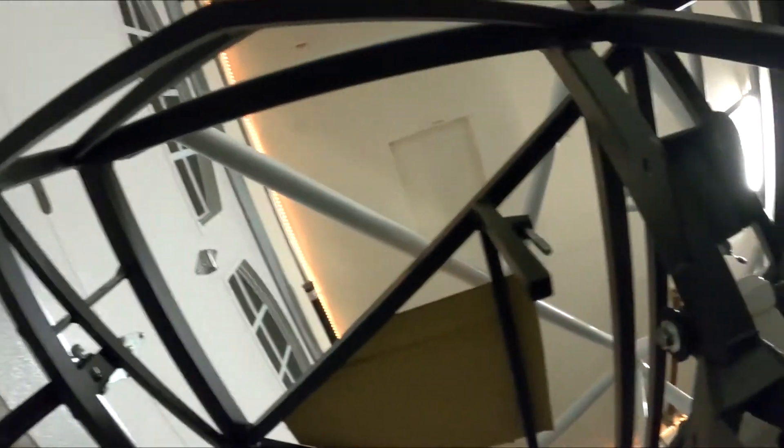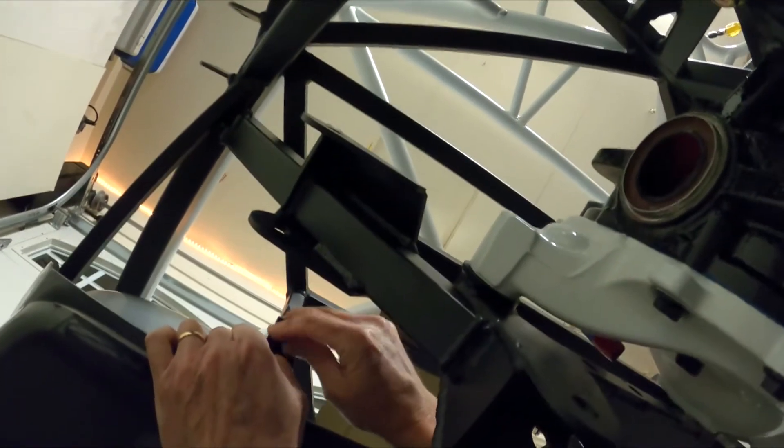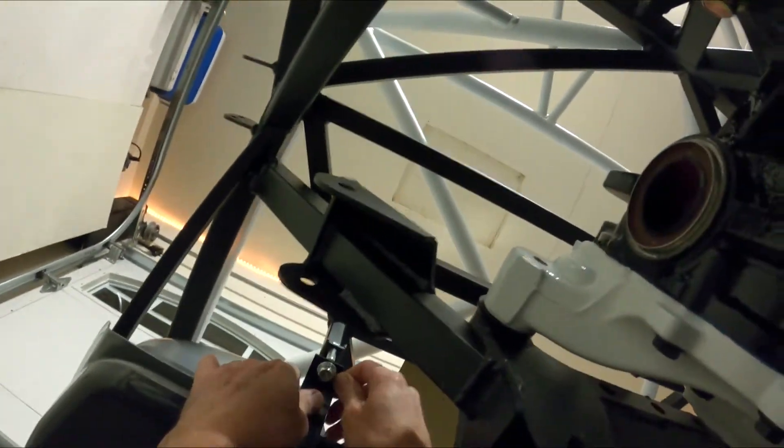I'm gonna put the gas tank up on top of myself, try not to slide it on the ground, and then just kind of slide myself back up underneath here. Using my knee to help lift it up and then grab the nut. The gas tank is prepped and installed - ready to go.